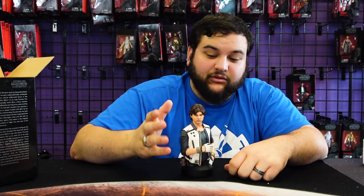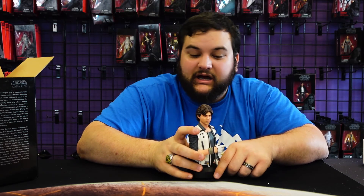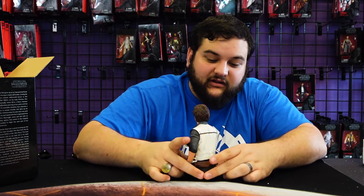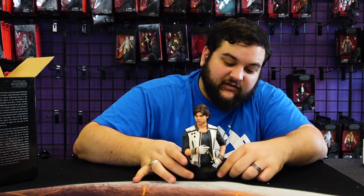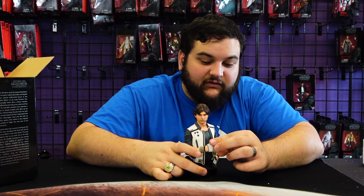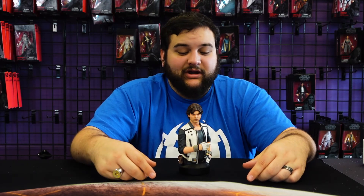Aside from that, the face sculpt looks really nice — it's not a bad face sculpt; they even got his five o'clock shadow. I like the little dings, scratches, and scrapes on his leather vest, and you can feel the different textures on his sleeves. He's got driving gloves, because of course Han has driving gloves. All in all, just a really, really awesome mini bust. If you like Han Solo or Solo: A Star Wars Story, I definitely recommend picking this one up.